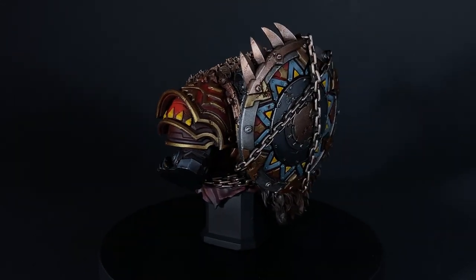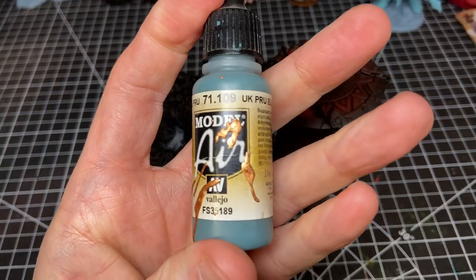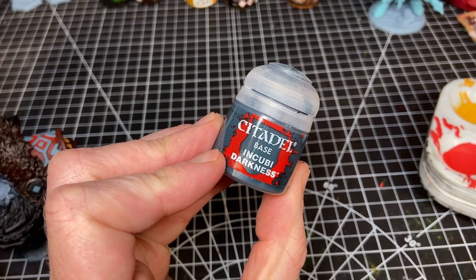I didn't even use contrast paints for this — I think I used maybe one — but mostly I tried to use normal hobby paints and just do traditional base coating and highlighting. During this project I found myself applying lessons I learned from a number of my fellow YouTuber hobbyists, and I'll talk about those in a few minutes.